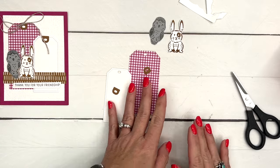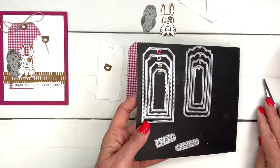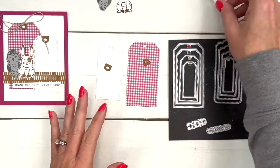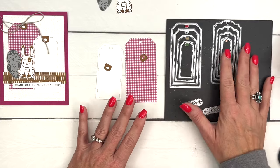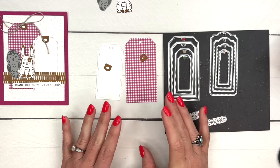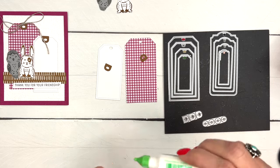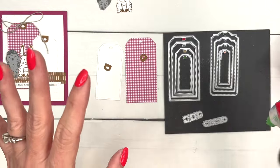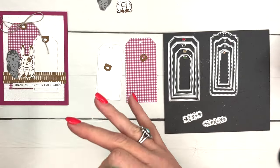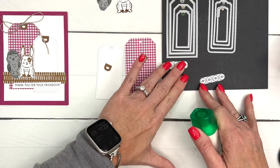The other real stars of this card are the two tags I cut. I have to mention this die set - these are the Tailor-Made Tag dies, some of my very favorites in the annual catalog, and they are retiring. Right now they're while-supplies-last. Get them if you don't have them. I even have a couple of sets so I can cut multiple tags - at Christmas time you can run two or three at a time through your cut and emboss machine and make multiple tags with just one swipe.